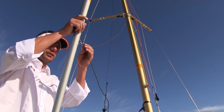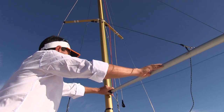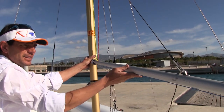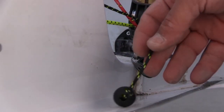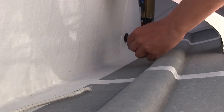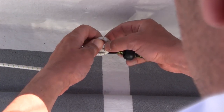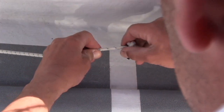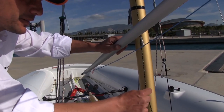Next we set the uphaul and downhaul for the spinnaker pole. We start by attaching the uphaul to the block that adjusts it up and down and then we find the lowest point for the pole. We hook the pole on so we can set it just below vertical to the mast, and this would be the lowest point. After that we can leave the spinnaker pole on and attach the downhaul to the bungee that will keep the pole from going up. Next we take the slack out of the rope and attach the end to the bungee. By unhooking the pole the bungee should be able to pull the rope so it keeps tight and is not loose, otherwise it will get tangled.